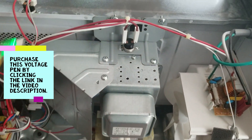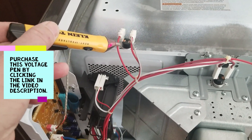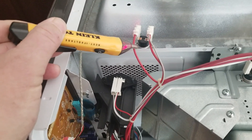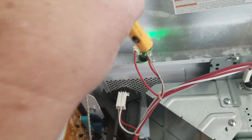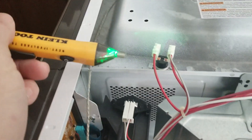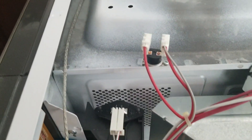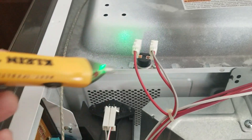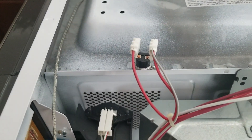It's making it over to this thermal cutoff here, but it's not coming out of it. So we've got 120 volts on one side, zero volts on the other side, and this should be a zero-ohm cutoff. So we have a difference of 120 volts across that thermal cutoff, which is impossible if it's a good thermal cutoff, because it would have zero ohms of resistance.